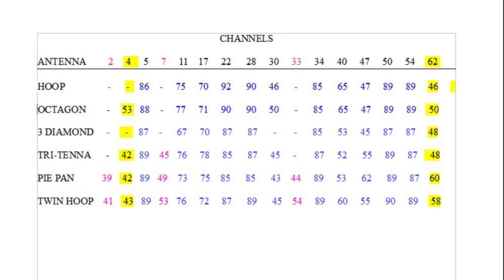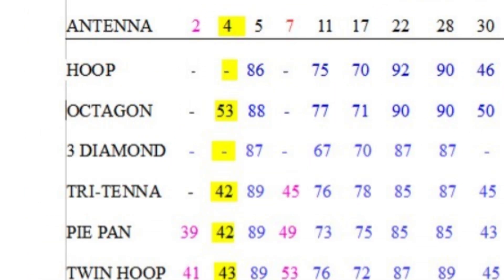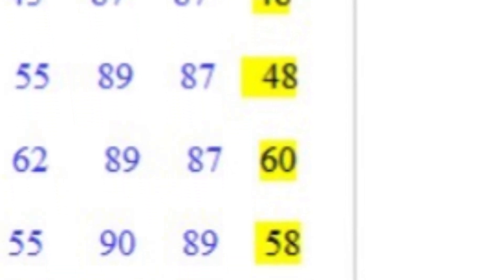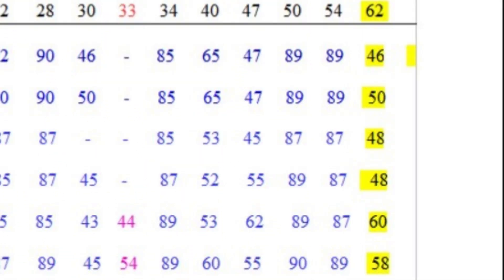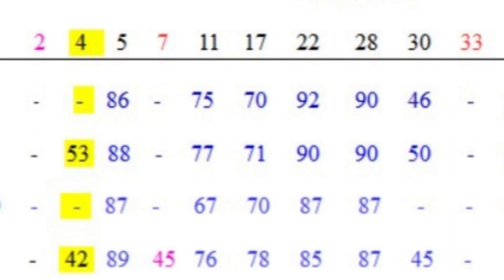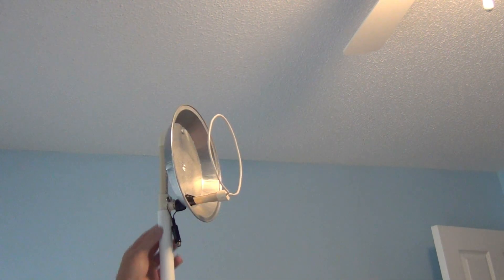I used certain specific stations as markers to see how my antennas performed. The first station I used is Channel 4, the local PBS station. Although it is fairly close to my house, the transmitter is low-powered so it can be hard for an antenna to receive it. Next, I checked Channel 62 — it's in the opposite direction from the main group of transmitters and can be difficult to pick up too, but all the antennas were able to get it in this test. Finally, I looked at the distant channels 2, 7, and 33. These are the hardest to pick up — all three are over 60 miles from my location, and only the directional antennas were able to get all of them when aimed towards the transmitter's direction.